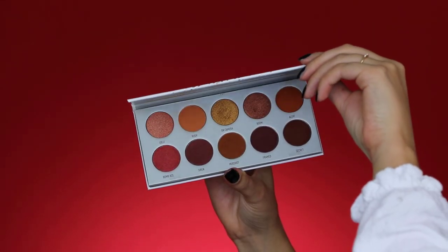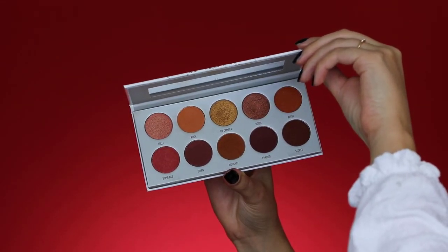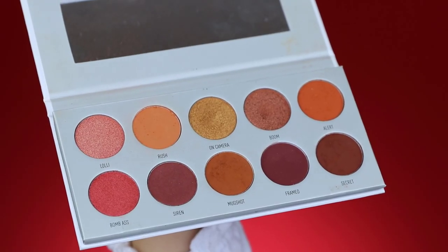In today's video I'm using the Ring the Alarm palette, which contains a lot of warm neutrals. I also uploaded a video where I used this one, which is more of a dramatic cut crease — I will link it down below. But for today's video, I just created this soft look, which I think will look amazing on everyone. You can use any lipstick in combination since I used very neutral colors.